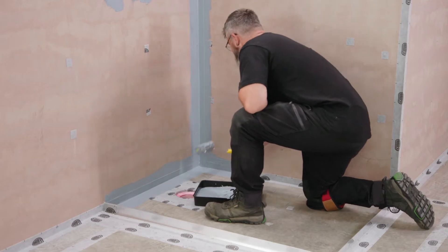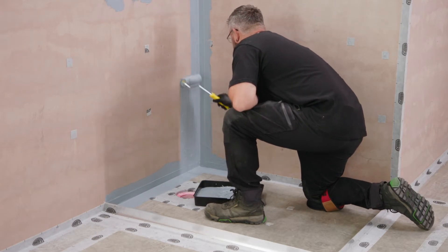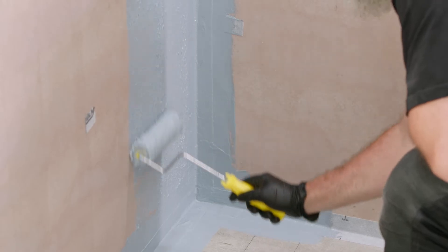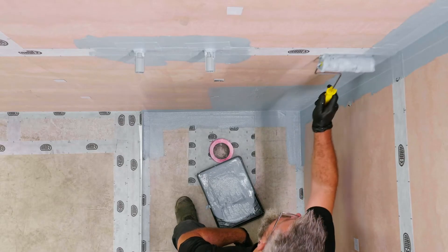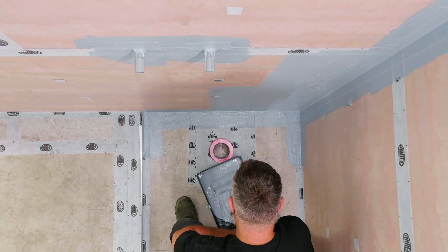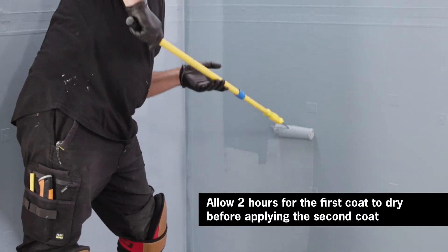With a medium nap roller, apply the first coat to the walls. Allow two hours for the first coat to dry before applying the second.